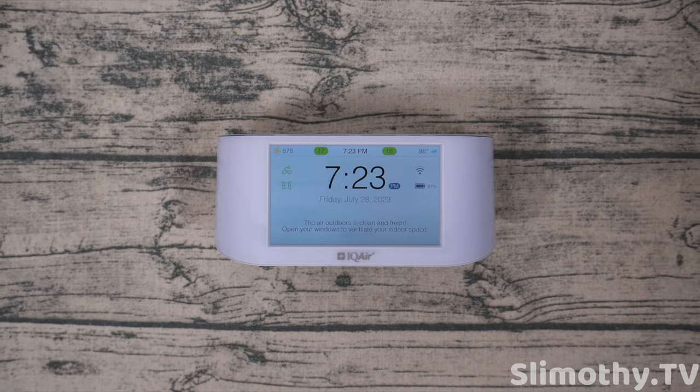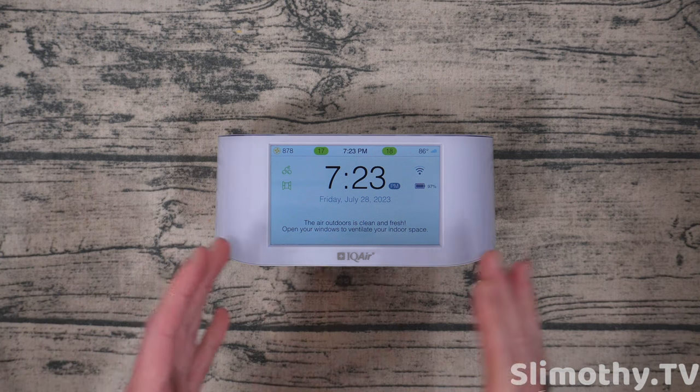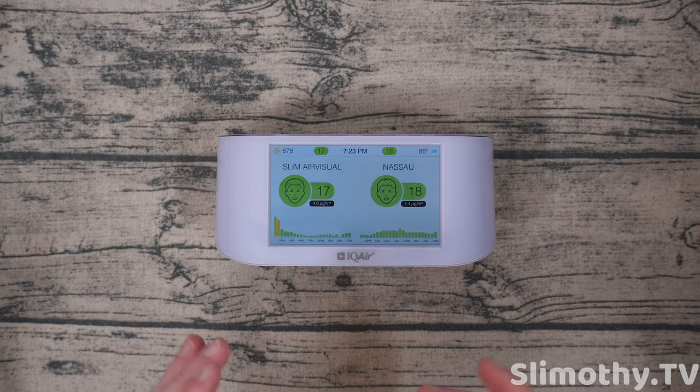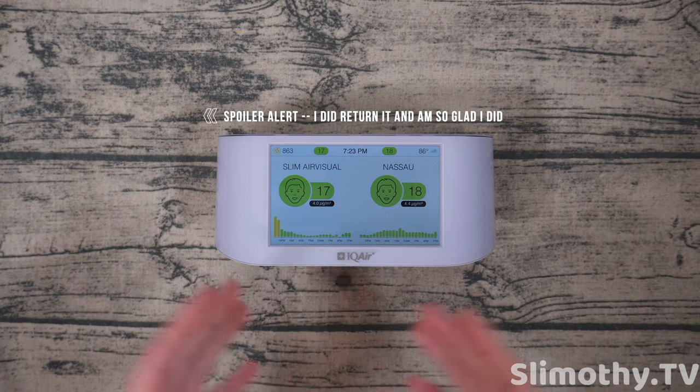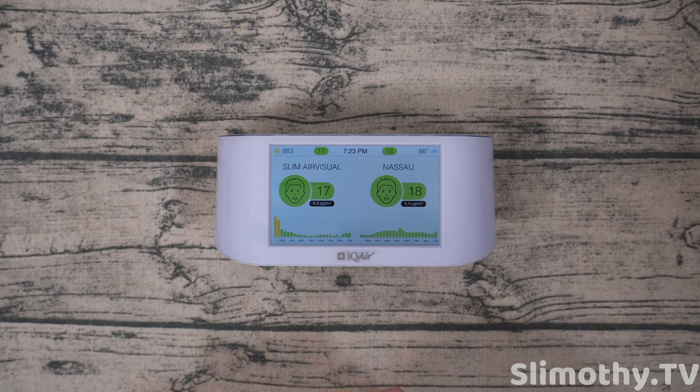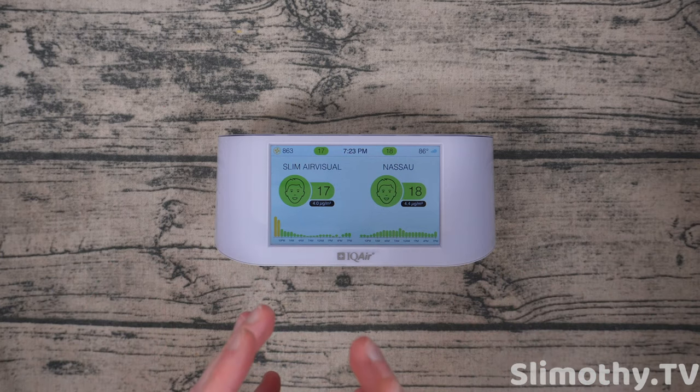Hey guys, what's up? I'm Slim and you're watching Slimothy TV. In this video, I am just making this real quick. I don't know if this will ever get posted because I might actually return this unit. This is the IQ Air Visual Pro, I think it's called. It's $300 on Amazon. And there's some things I like about it, but some very big flaws that I definitely need to talk to you guys about.